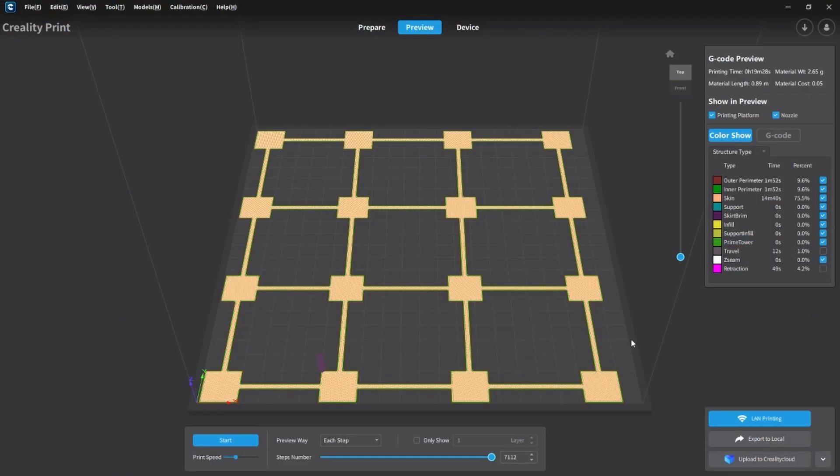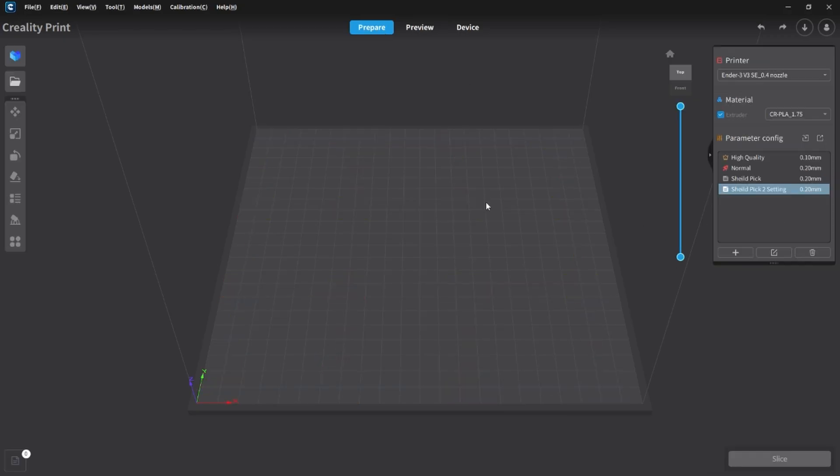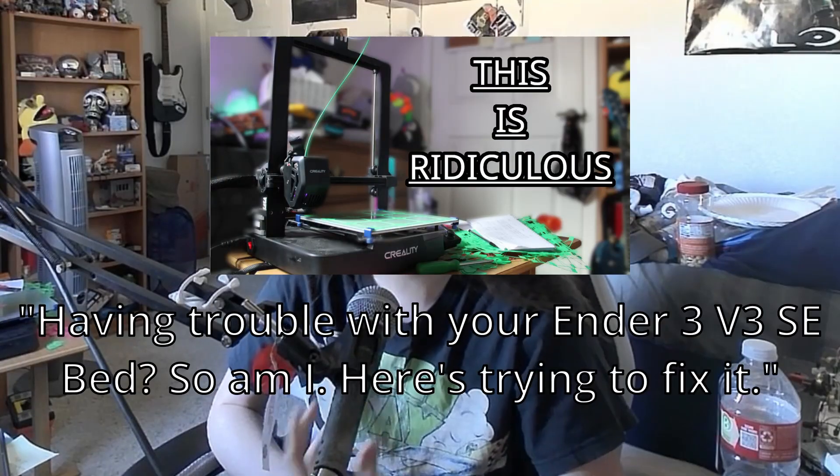After doing the automated level test, you need to get a test print. There aren't many bed leveling tests that work in the same grid as the Ender 3 V3 at the moment. In my previous video, I requested the official bed level test from Creality, and they sent me the G-code — not an STL, so not perfect, but it can work. I have uploaded the file to GitHub, and the link will be in the description, or in my last video called 'Having Trouble with your Ender 3 V3, So Am I.'